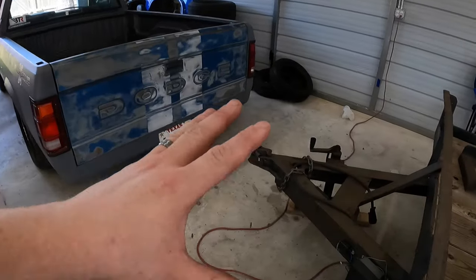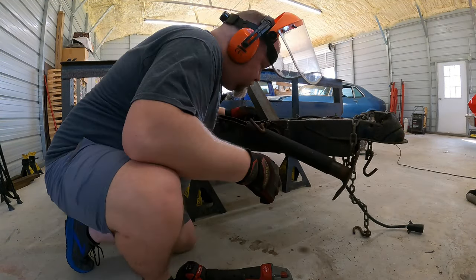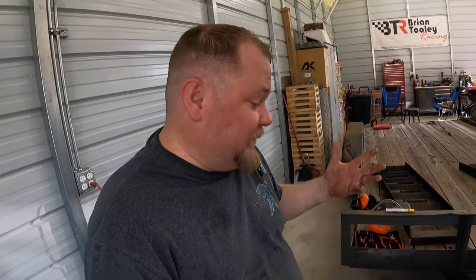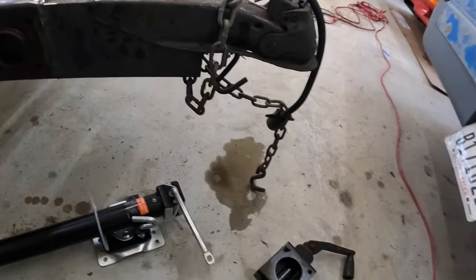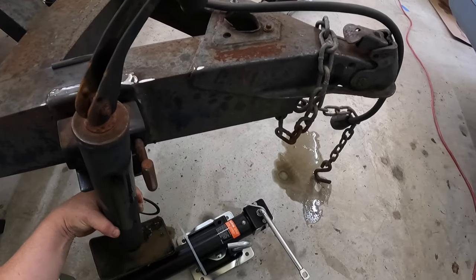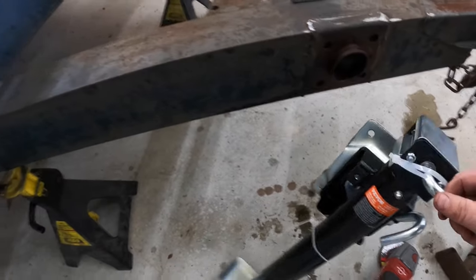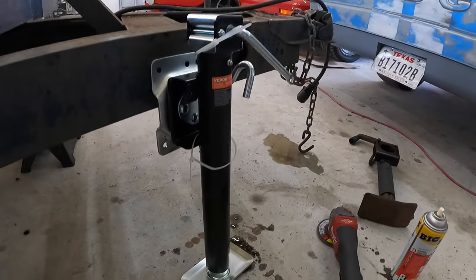All right, let's get this jack removed from the frame and go from there. Just a little FYI — I've never done this before. I didn't know I could just take it off with a snap ring until I looked at it. This basically goes on here, you pull the snap ring off, and you can pull that whole thing off. I was going to grind all this off but I don't think I am now — because here is my new trailer jack.